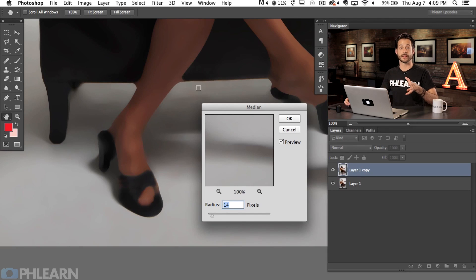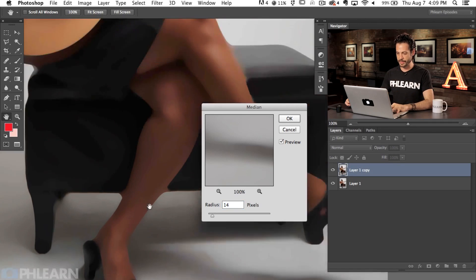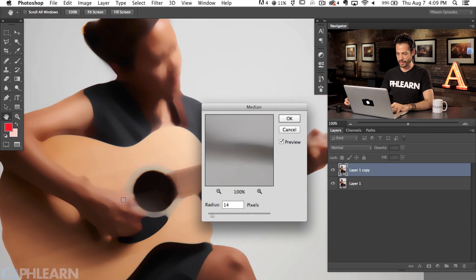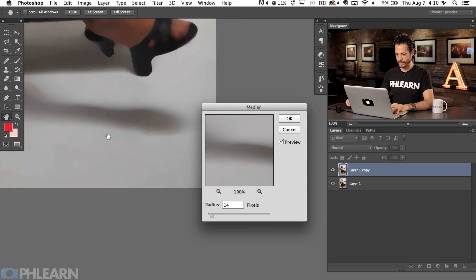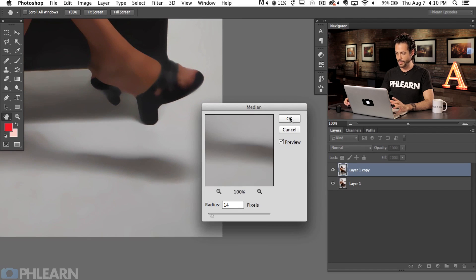This is much different from something like a Gaussian blur, which would blend or blur the black from the couch into the white on the background — all this stuff would blur. This is not something you're going to use to retouch the subject. Obviously if we scroll up, the subject area is totally not usable. But of our background, you can see it's really doing a nice job cleaning that up. So we're going to hit OK.